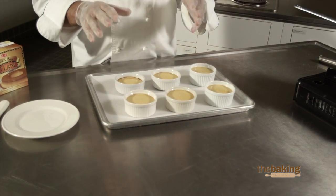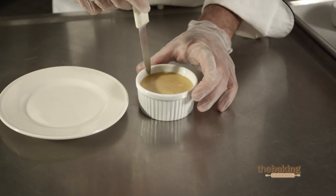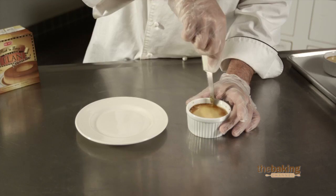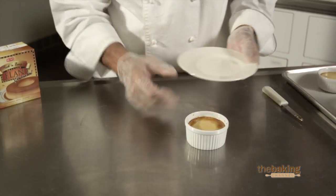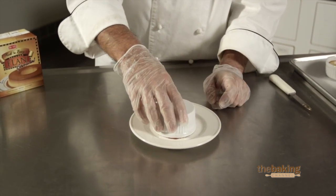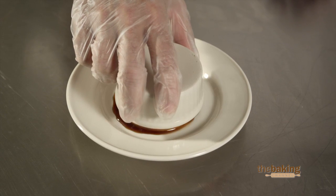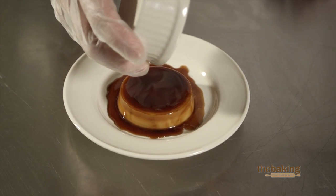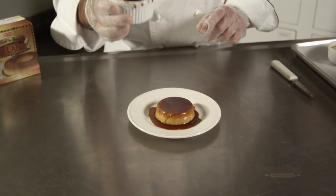Now that the flans have set, let's show you how to unmold them. What you want to do is take a sharp object and just break the seal at the top. Once that happens, you're going to take your flan, put your plate on top, and simply dump it down like this. Give it a second or two, and there you have it — flan, a very traditional ethnic dish, done very easily.